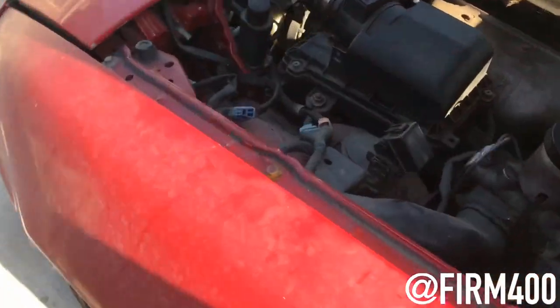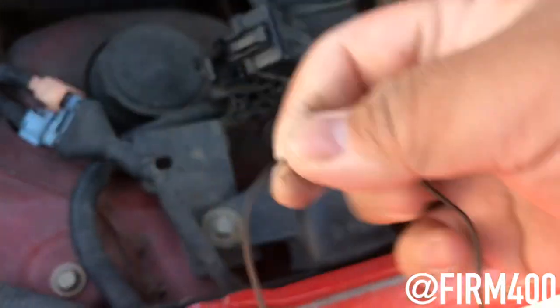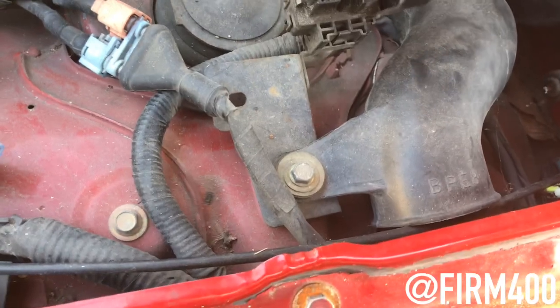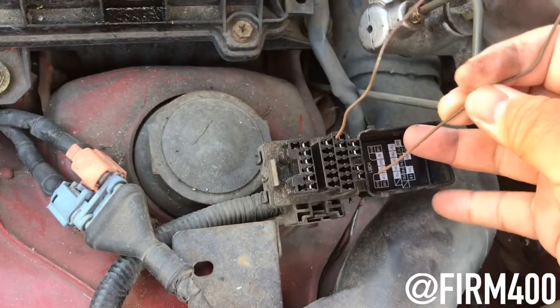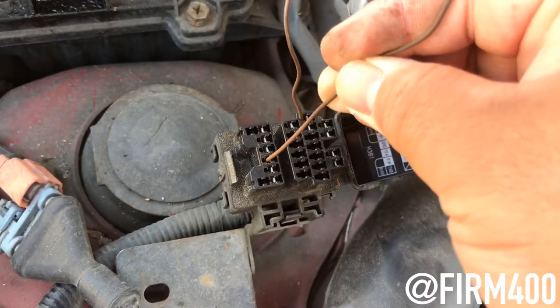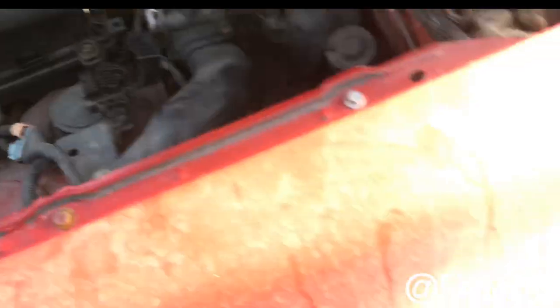I'm going to show you guys the test I did as far as checking the fan from the diagnosis port. I hooked up the ground from here to the TFA. Let me check the headlights and see if it works — I think the battery might be dead.